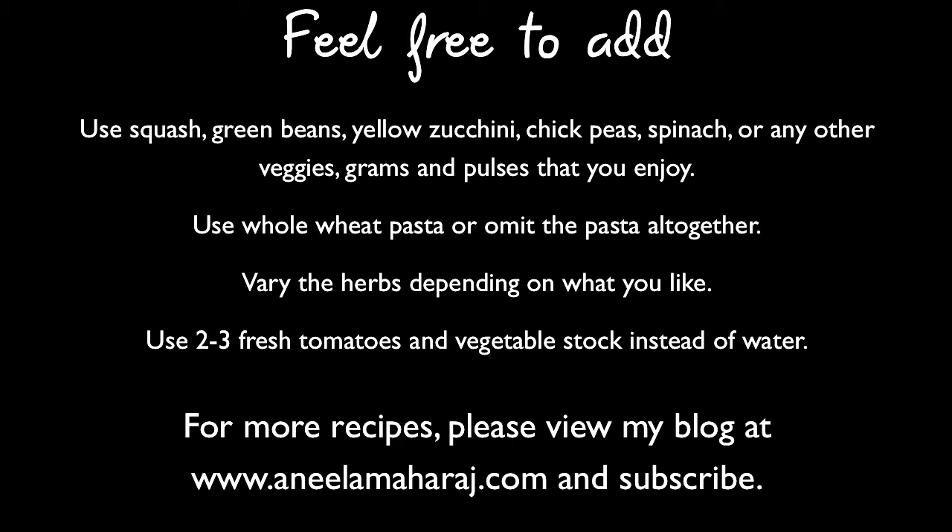For more recipes, please check out my blog at www.anilamaharaj.com and stay tuned by subscribing. Thanks so much for watching.